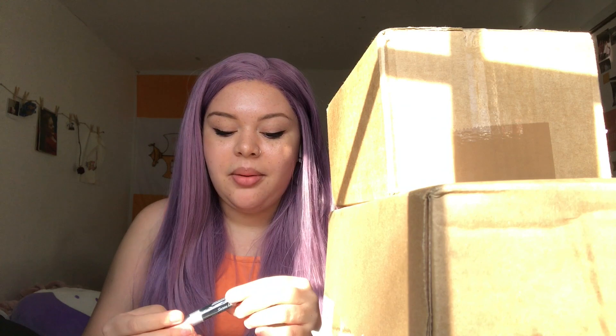I also just bought this eyelash glue from, you guessed it, Amazon. So I'm gonna try this out as well. I'm gonna move my mirror up, so the frame is just getting more and more condensed. This is about to turn into a me struggling for 10 minutes straight video. I'm tripping.